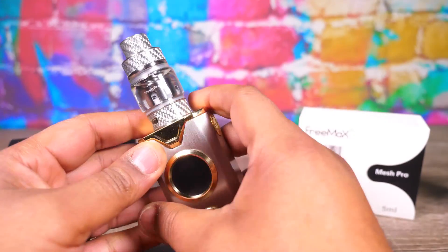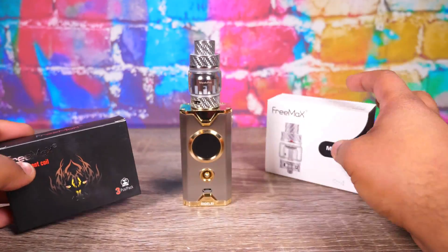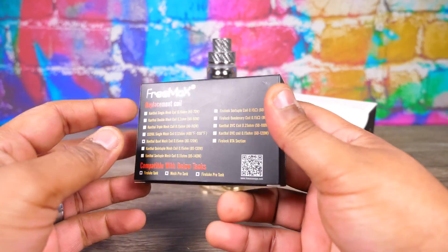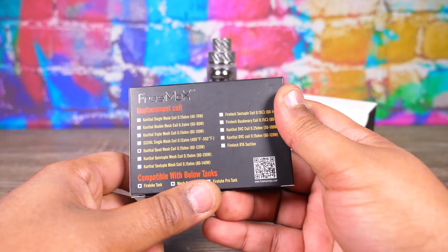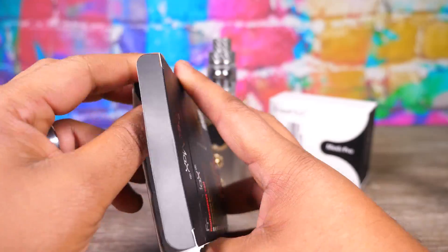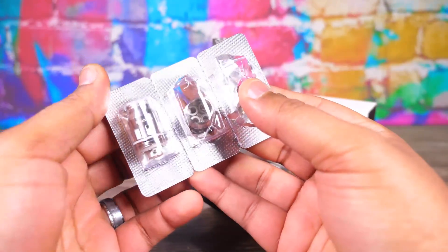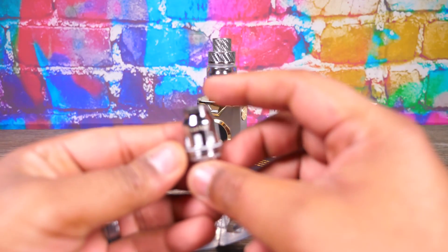Let me show you guys — this is a three-pack of the Kanthal quad coil mesh at 0.15 ohm, rated 80 to 120 watts. It seems like 0.15 is a sweet spot for mesh whether it's quad or single. Coming in a three-pack.